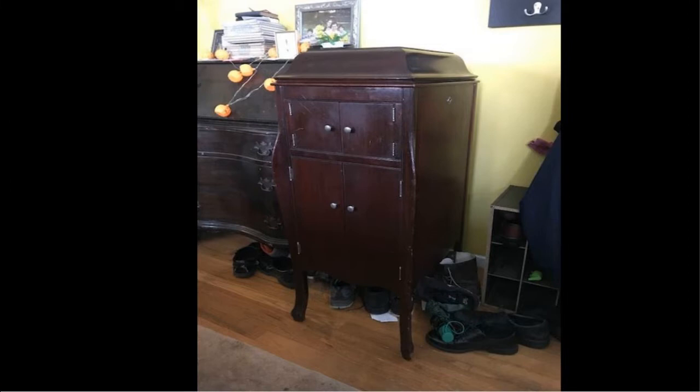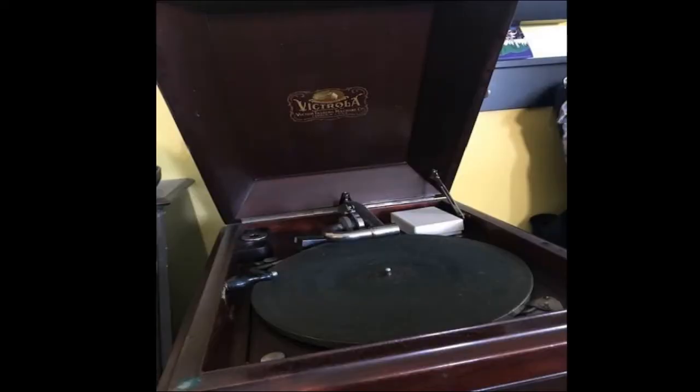First, let me share some photos with you. This is what the Victrola looks like — it has a lid, and when you open up the lid, this is the part that plays music. There's a flat, round part that a Victrola record is going to go on.